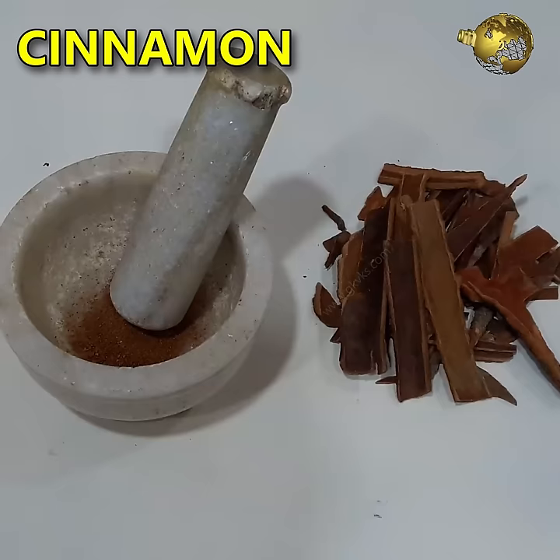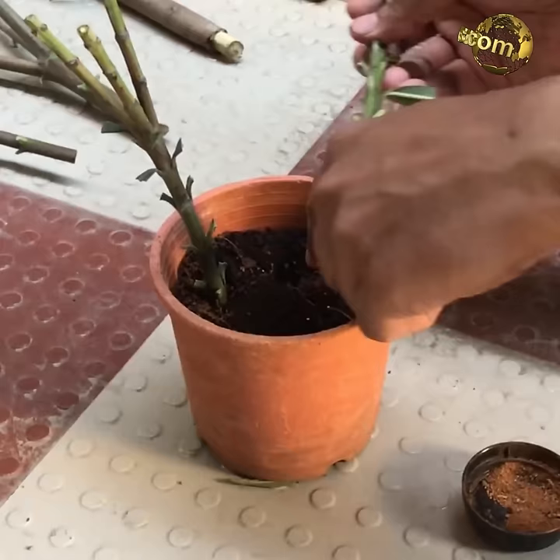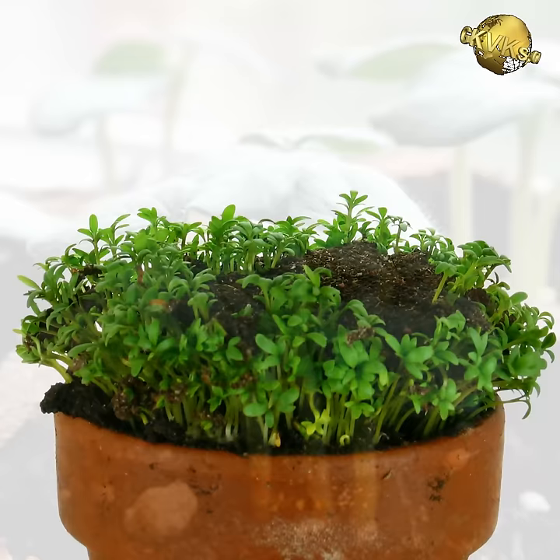At number 3: cinnamon. Cinnamon powder from your kitchen is well known for its wonderful uses in gardening. It can be used as a rooting agent to increase the chances of rooting cuttings — just dip the cutting into cinnamon powder and plant it. It also deters ants when sprinkled around your plants. Its antifungal properties fight fungal attacks on your seedlings — just sprinkle fine cinnamon powder over your seedlings to prevent damping off.